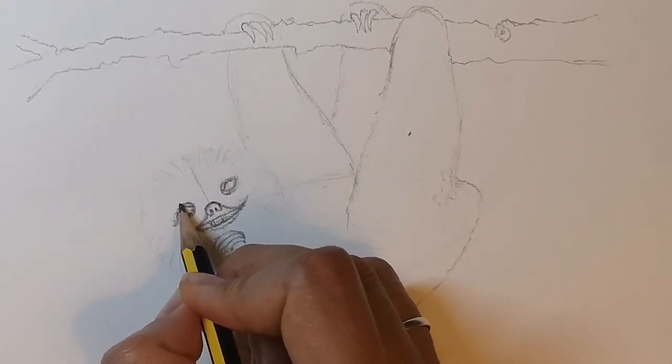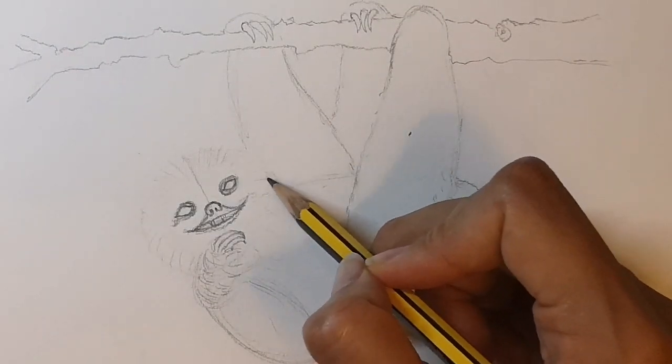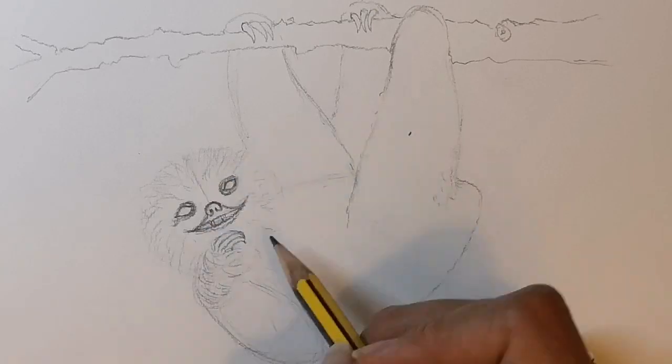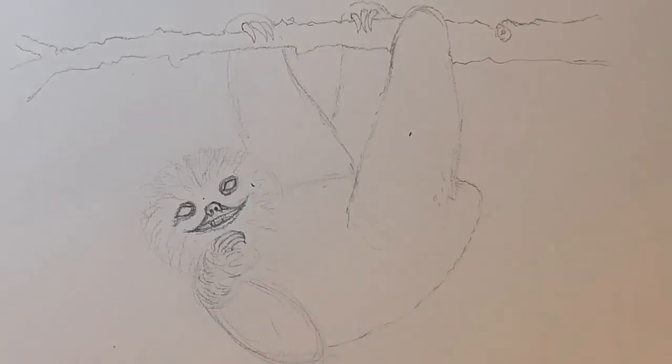You can gently shade in the darker rings around the eyes. Same with the fur for the face. You can also rub off the circle around the head a bit so that it doesn't look quite so circular.